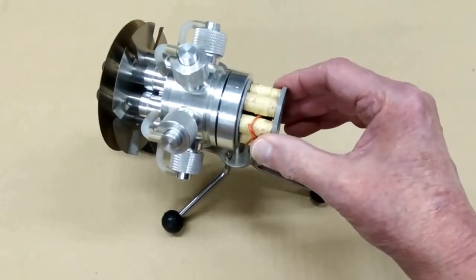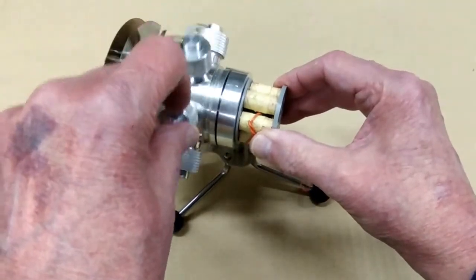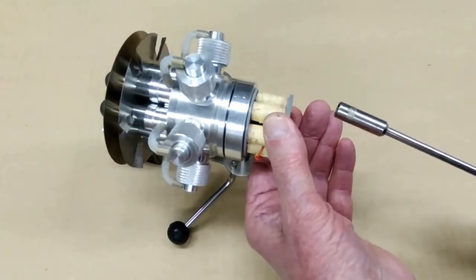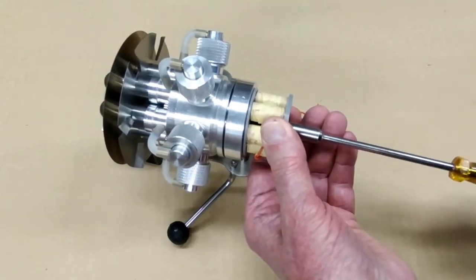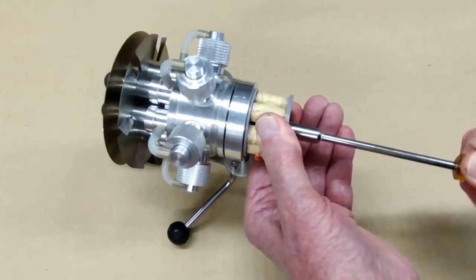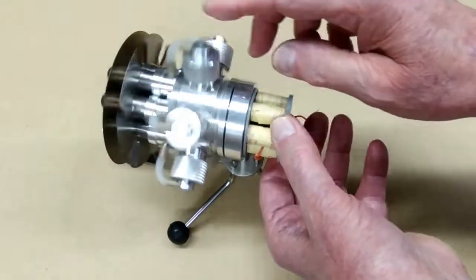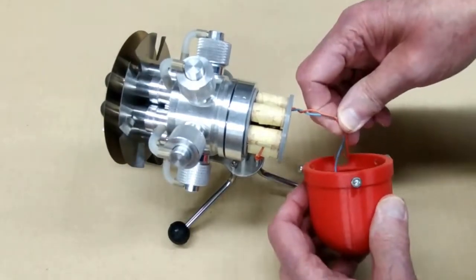I want to put the nut and washer on here so this is right in the middle of that travel, and we're going to verify that none of the magnets are hitting those steel bars. I put the washer and nut in there — this is going to be right about there. I don't want to tighten that too tight; that seems to be tight enough. This is not jiggling anymore, and when I turn this it turns freely.